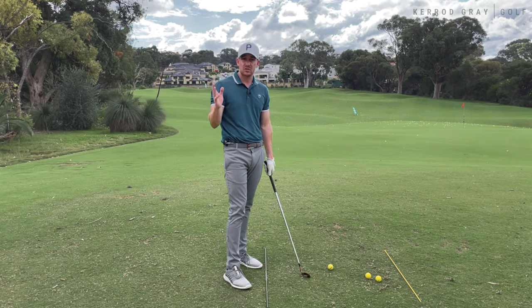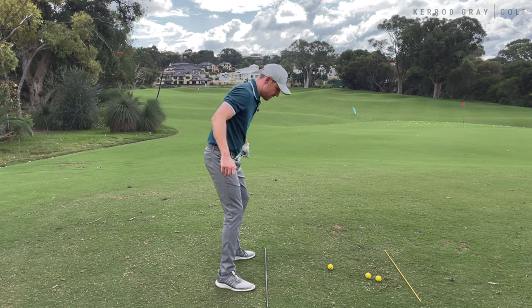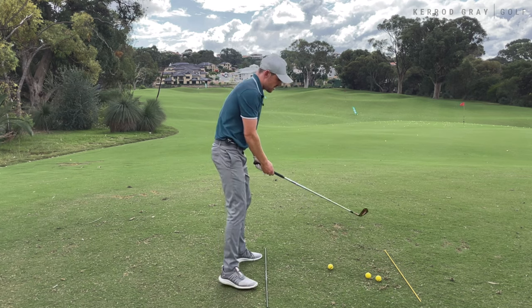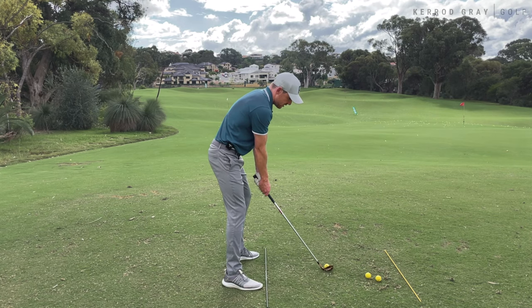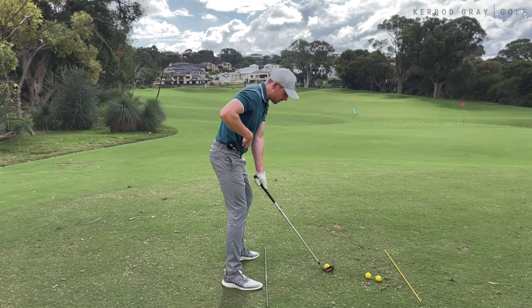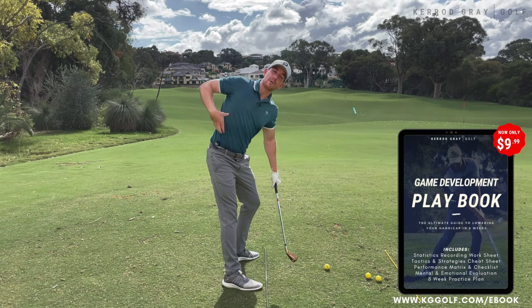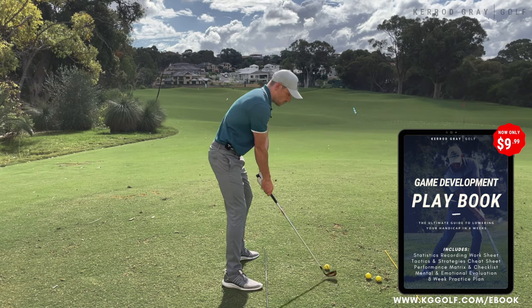At the top of the swing, just as a reference, we're looking for about 90 degrees of shoulder rotation and about 45 degrees of hip rotation. So if we need to get more rotation of the upper body versus the lower body, we need to ensure that piece is moving before the lower body. To get my upper body moving first, what I want to feel is the right side of my rib cage — this is a really great feeling I use with a lot of players — the right side of my rib cage moving on the angle that was established at address, up and back.